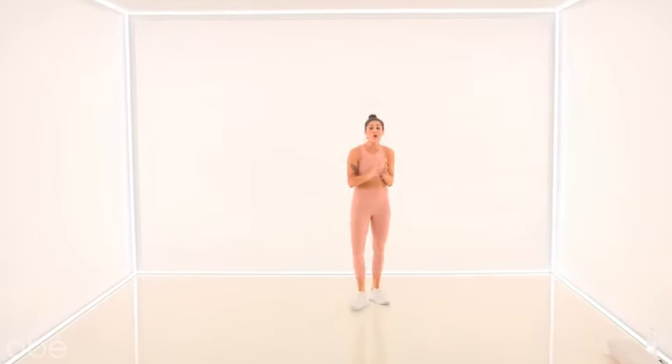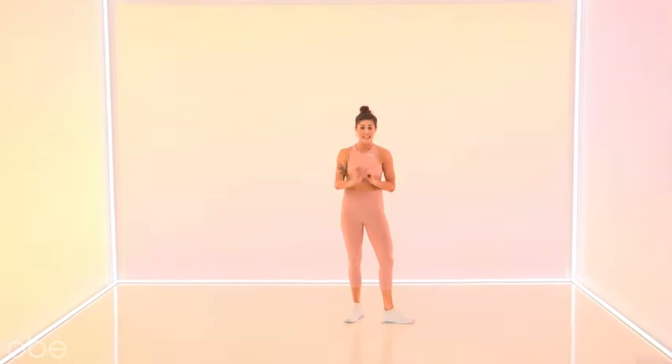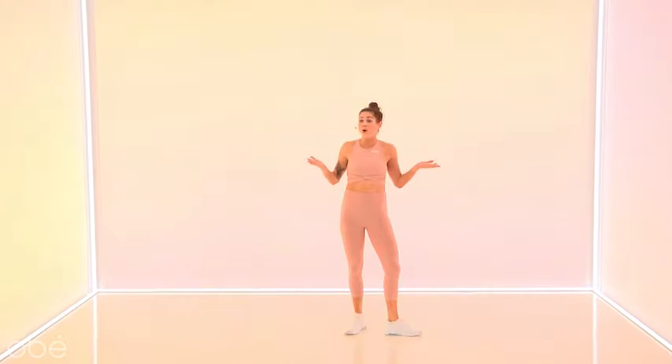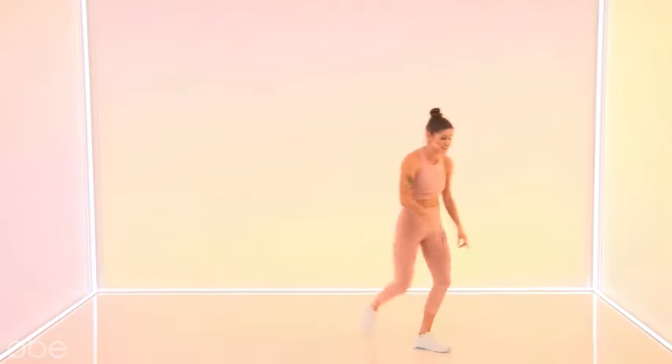Hi, this is Melody. Welcome to your Obey Express cardio workout. Here I'm going to take you through a quick and fun 10-minute sequence. This is a perfect addition to your morning Obey routine, or if you're pressed for time, just give this a go. Press play — you know we've got you covered. Let's get started right away.